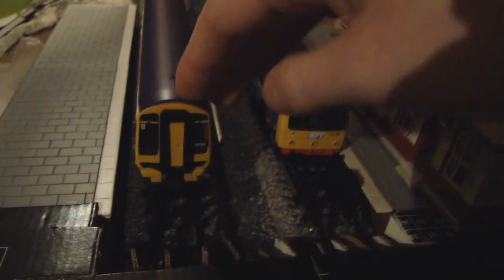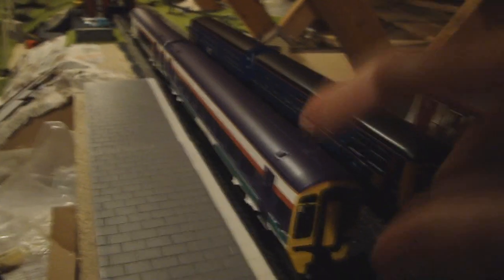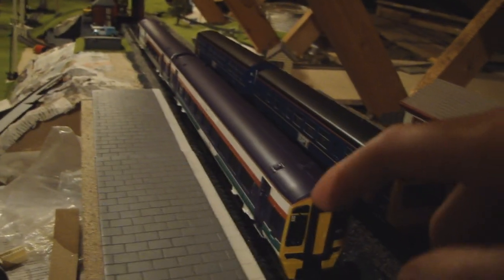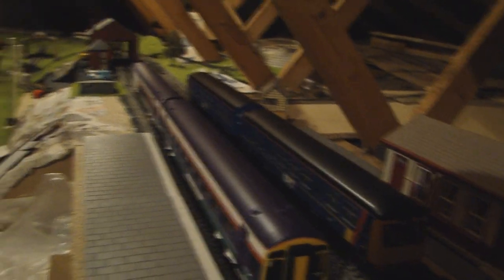In the station now we have the 158 and the 101 — Bachmann, Hornby, ScotRail, SPT ScotRail — both of which have reviews coming up very soon, so stay tuned.